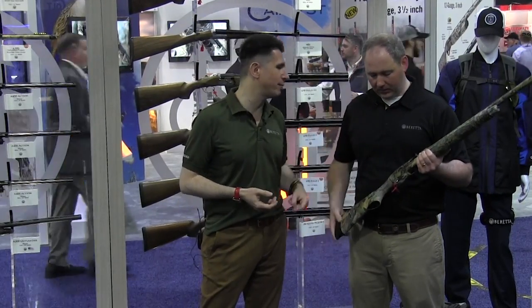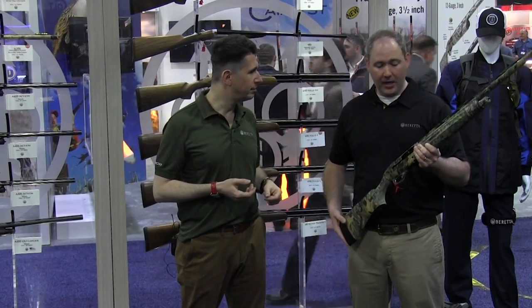Where can people find it and what is the price point? It's at dealers now. MSRP on this gun is $1,365. Pretty affordable gun.